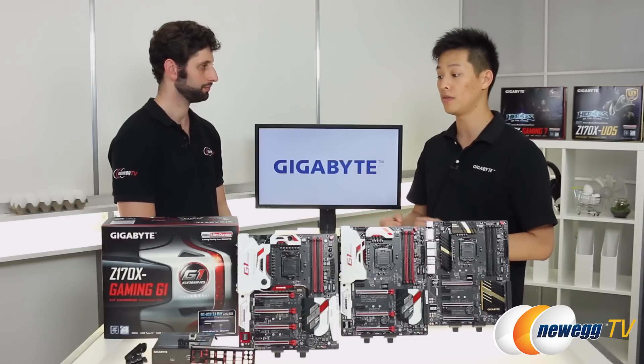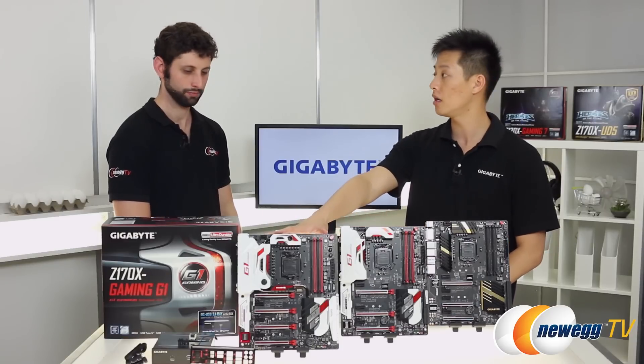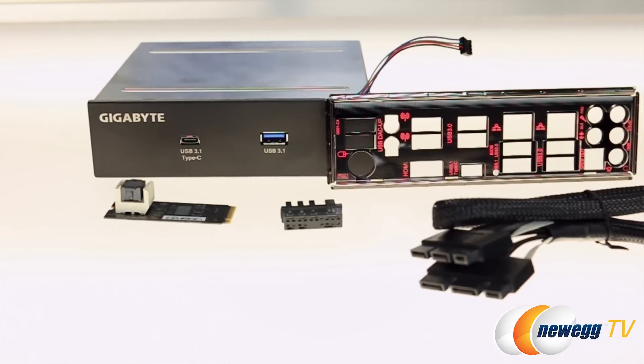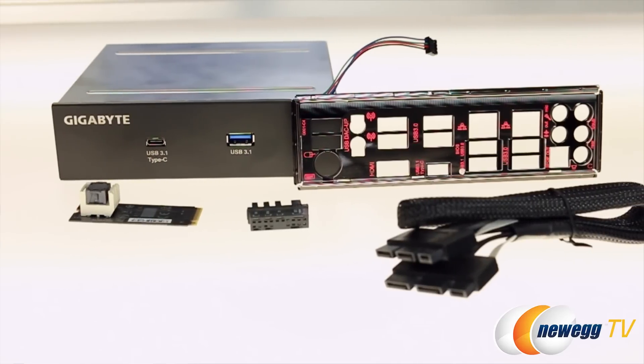Let's talk about the SATA Express ports. With the 100 series, now that there's been an update on the PCH, we have faster bandwidth. With SATA Express we're looking at 16 gigabits per second, versus traditionally only 10. Since we haven't been seeing a lot of SATA Express drives in the market, we've incorporated a USB 3.1 bay into the Gaming G1. This bay connects through the SATA Express, and because USB 3.1 only uses a 10 gigabit bandwidth, the SATA Express port is more than enough to fulfill that need.